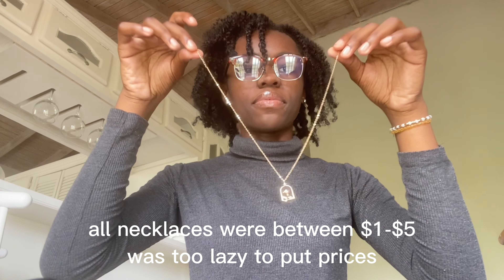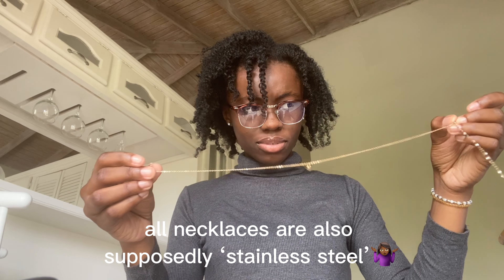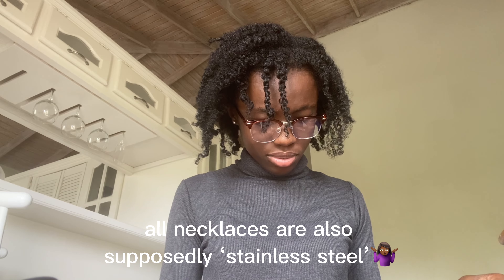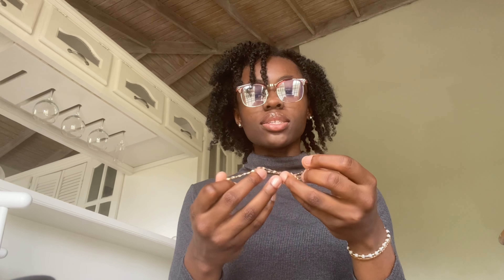Then I got a few necklaces. We have this one, and then this one that's supposed to be layered but I really cannot figure it out. It's cute and it has a butterfly. Then there are these plain ones — honestly, trying them on, it's not the vibe.